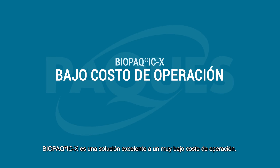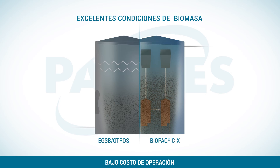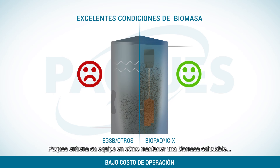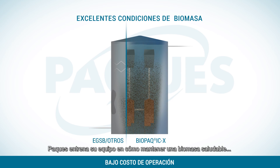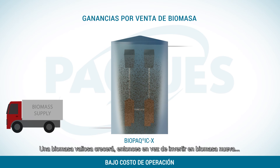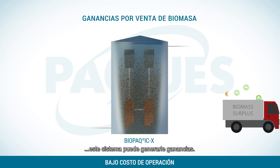Biopack ICX is an excellent solution at a low operating cost. Good anaerobic treatment requires creating optimal conditions for biomass. PAC trains your staff how to keep the biomass healthy and how to use nutrients and pH correction. Valuable biomass will grow, so instead of costs for new biomass, this system can even bring you profit.